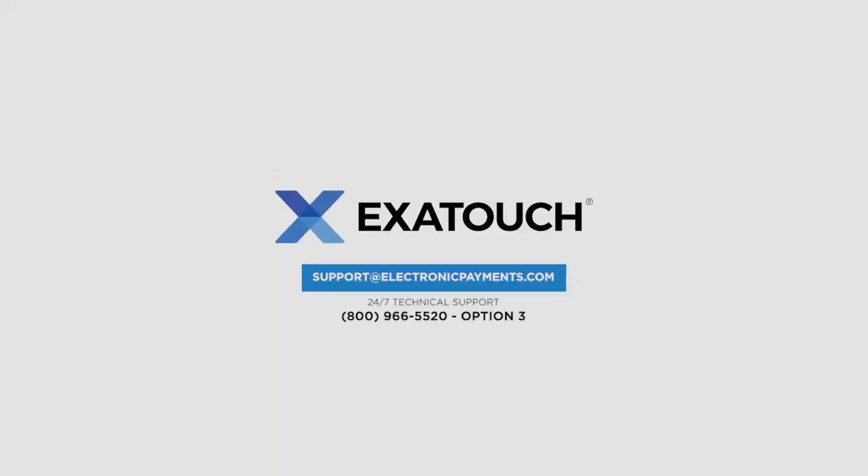Thanks for joining us. Check out the Exitouch help site for more great videos and instructions.